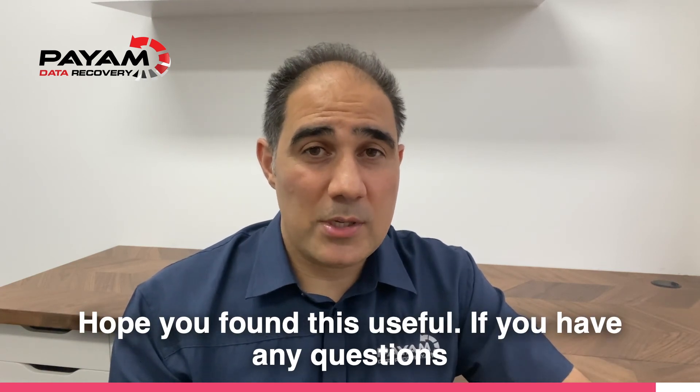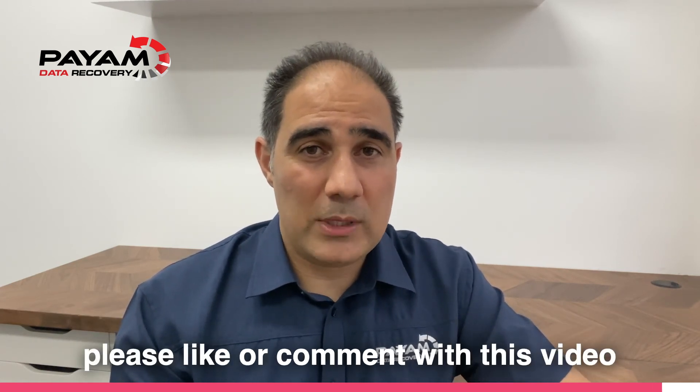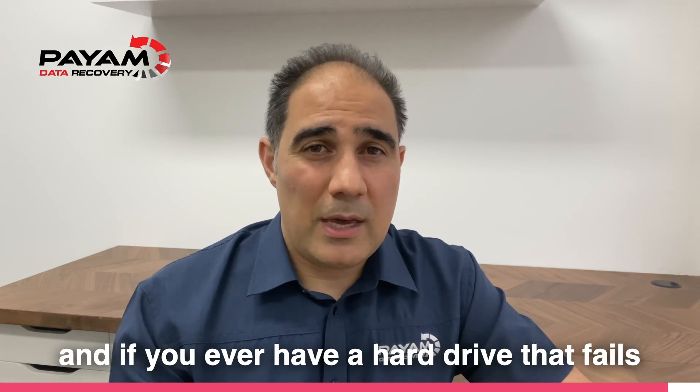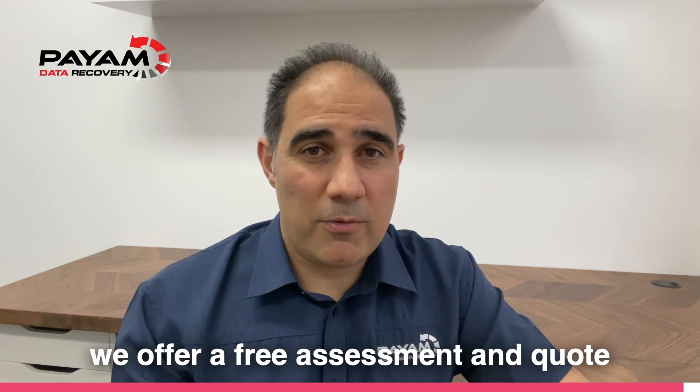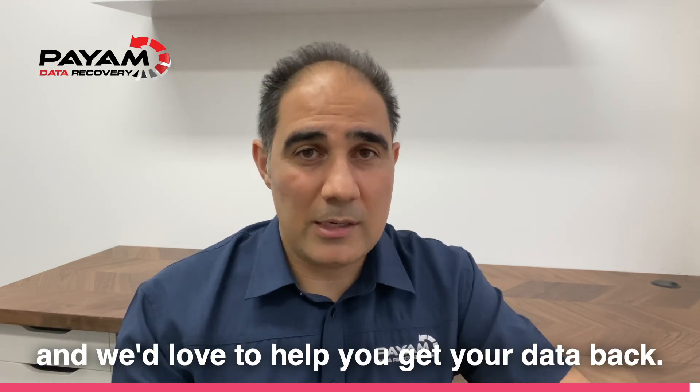Hope you found this useful. If you have any questions, please like or comment on this video. And if you ever have a hard drive that fails and it's making a clicking sound, definitely send it in to us — we offer a free assessment and quote and we'd love to help you get your data back.